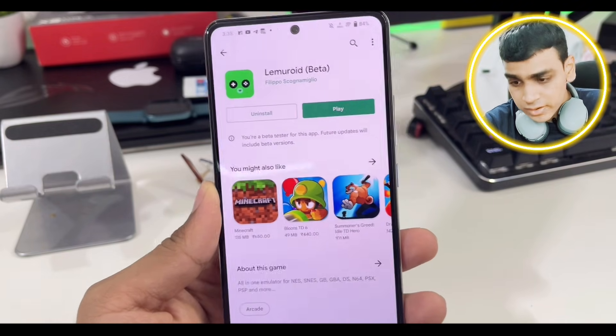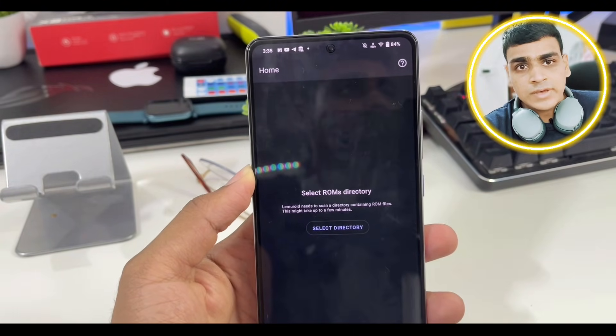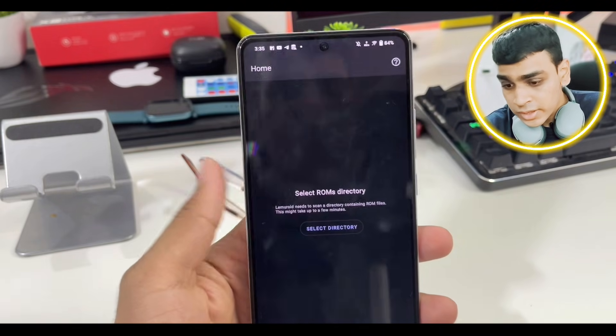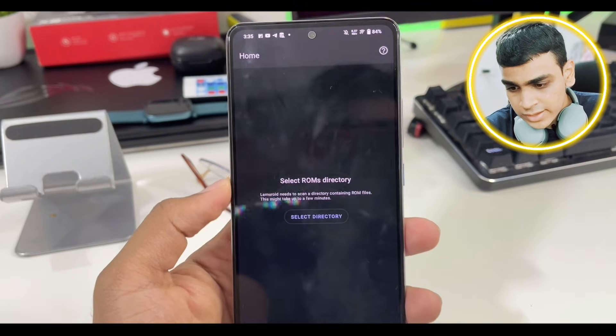I'm just a single guy and I don't own many devices, so I want you guys to comment down below and let me know if you face any issues with the Lemuride emulator.